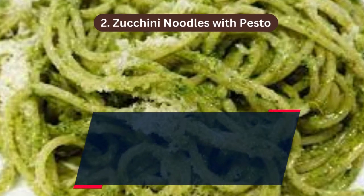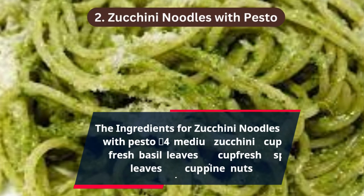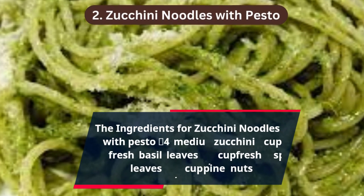The ingredients for zucchini noodles with pesto: 4 medium zucchini, 1 cup fresh basil leaves, 1½ cup fresh spinach leaves, ¼ cup pine nuts.